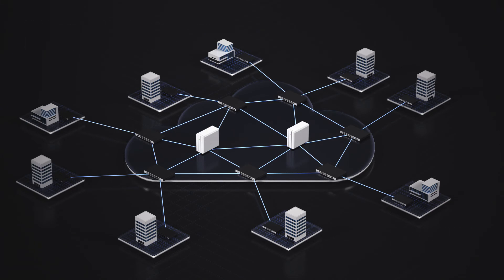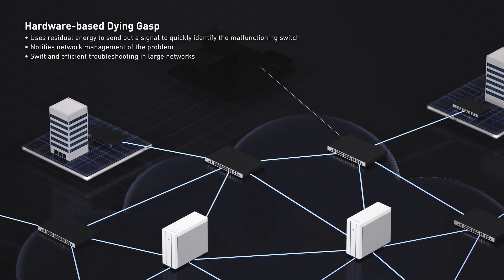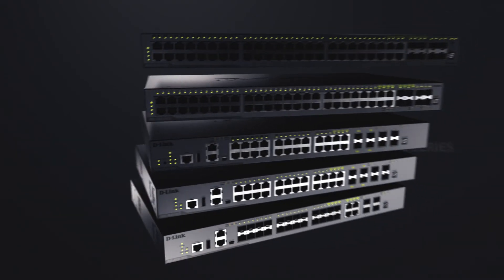And should any switch fail, the hardware-based dying gasp sends out a pulse of residual energy to the management station, allowing you to identify and troubleshoot the problem faster and more efficiently.